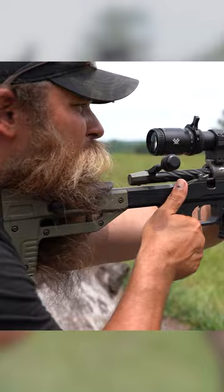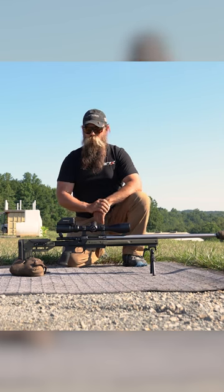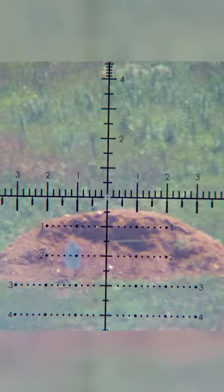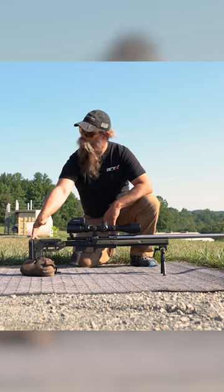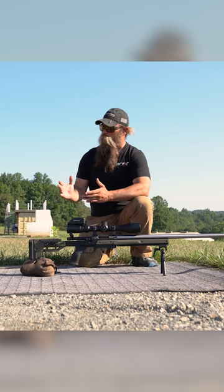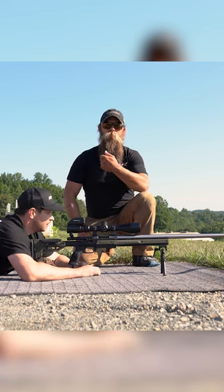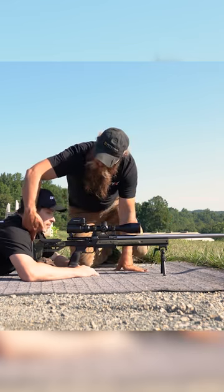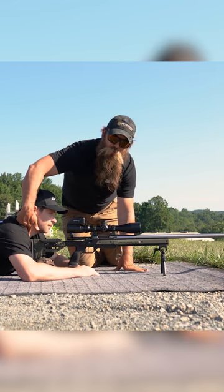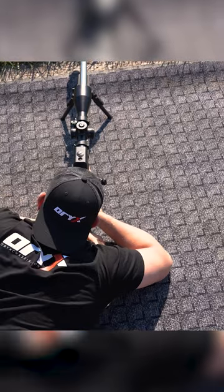Being nice and squared up is going to really help you to track your natural point of aim, find targets more quickly, and control recoil better. So what you'll see is we've got the length of pull on this one fairly short. It's going to allow you to be nice and square, and what we're looking for here is for that rifle to be sitting right beside the neck — touching right on the collarbone right beside the neck.